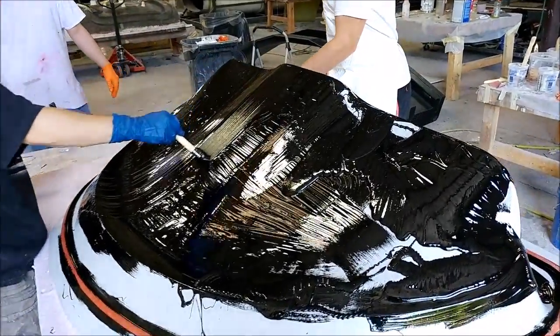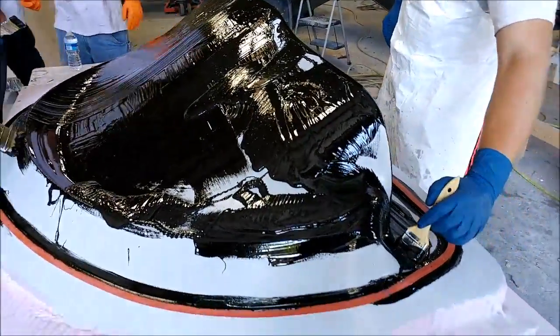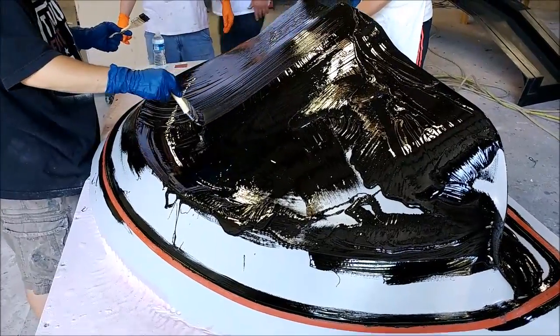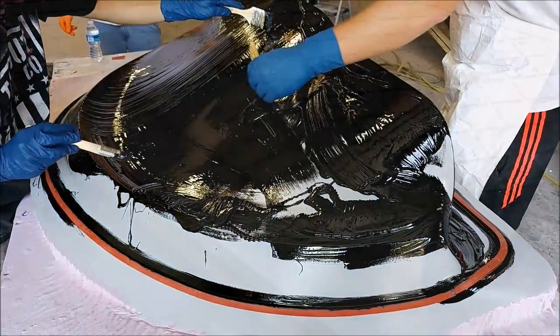Here's the guy starting out on creating the mold for the glare shield. We use the same black top coat that we've been using for all of our other molds, but instead of putting a layer of fiberglass, then two layers of light carbon and then four heavy, we're basically just doing light and heavy fiberglass.